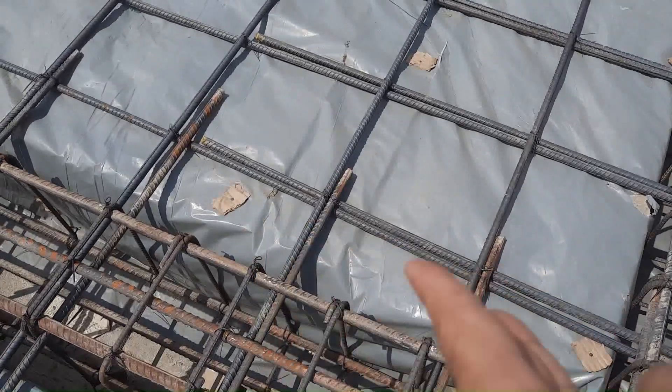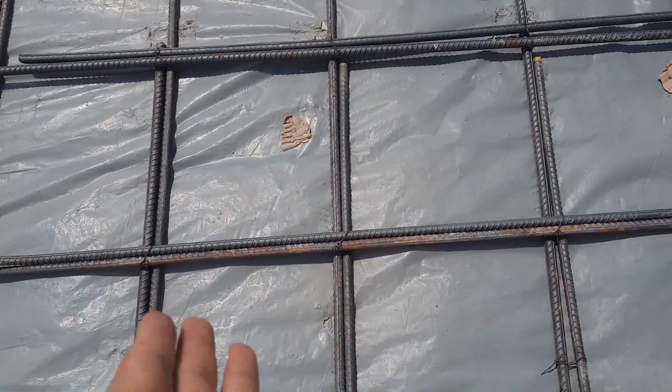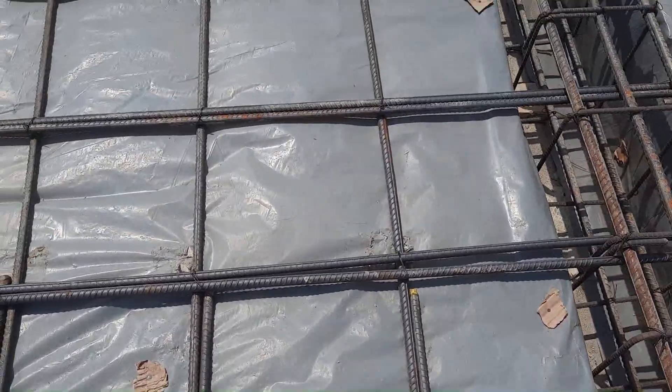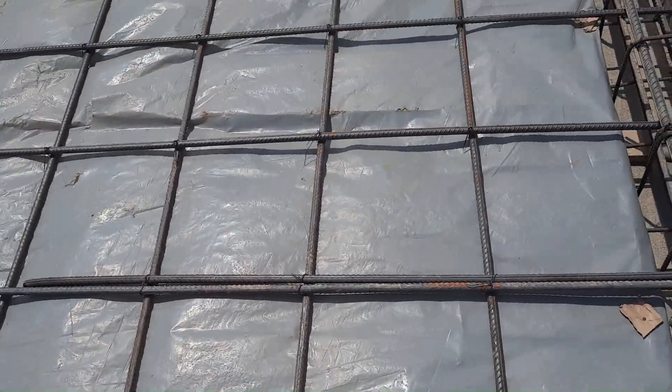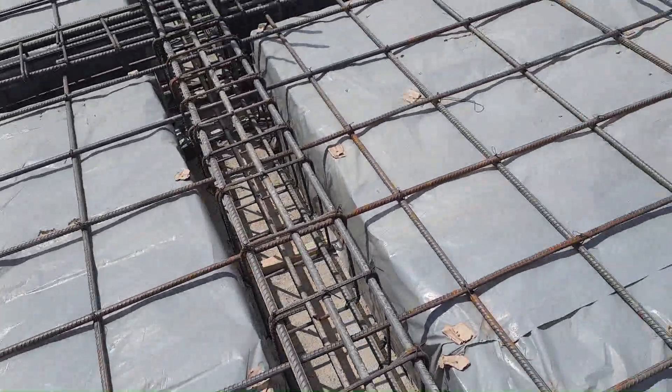Look here — this is also lapping. For a commercial building and the construction of a slab, we should provide double mesh. Unfortunately I don't know why these people are wasting their money as well as their time.